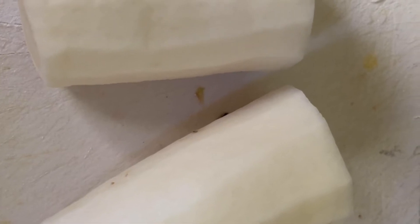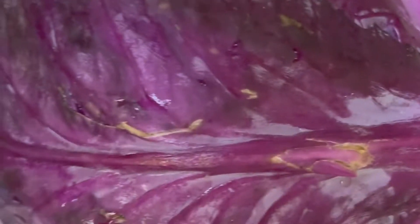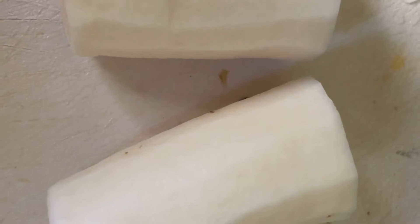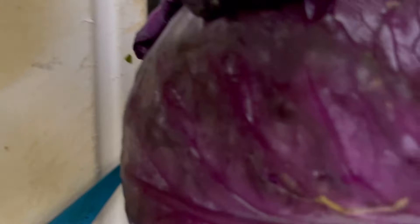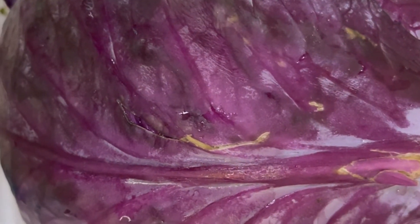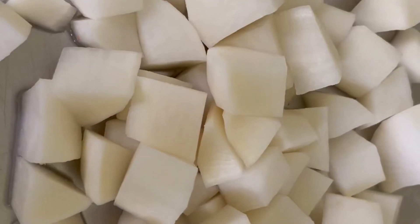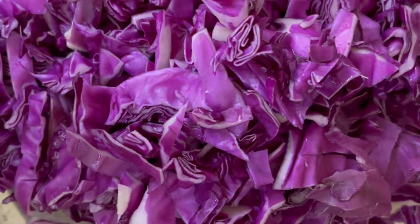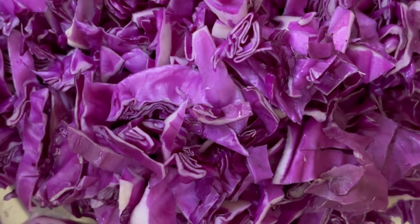Now we are going to cook this delicious radish with purple cabbage. I am going to cut this radish into small cubes and also cut this purple cabbage into small pieces. I have cut them into small cubes and cut the cabbage also into small pieces.